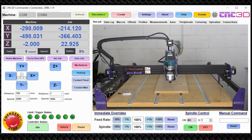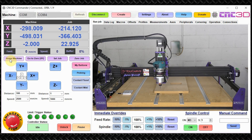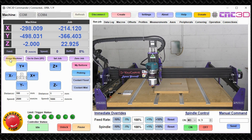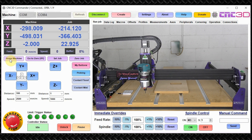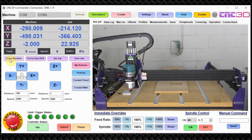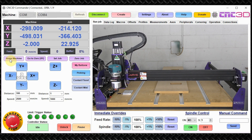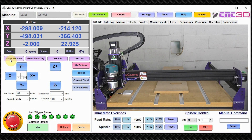We've just connected up here with our Commander software. What we're going to do first is home our machine to get the machine coordinates to a fixed position. While it's homing — if you haven't set up homing, limit switches, or soft limits, we do have a great video on how to do that, so we highly recommend checking it out so you can use these two awesome commands, G28 and G30.